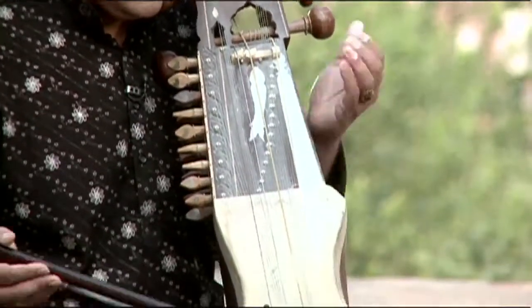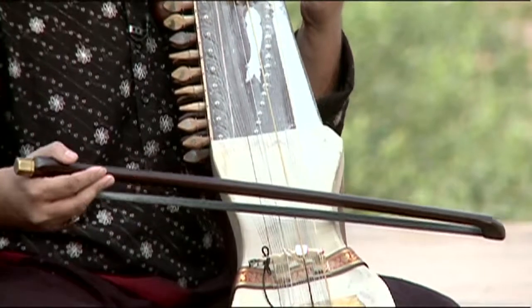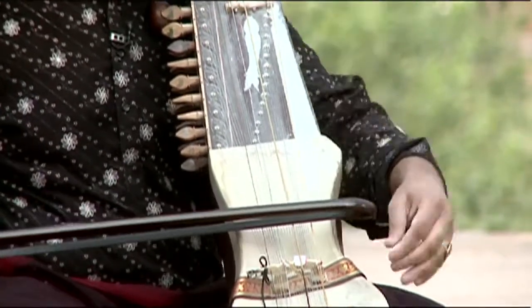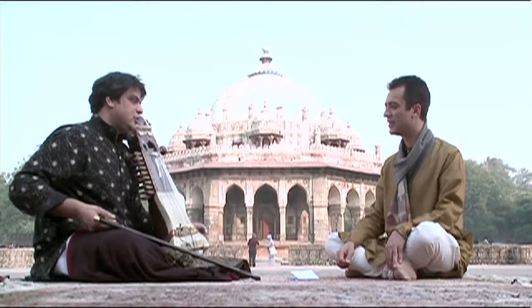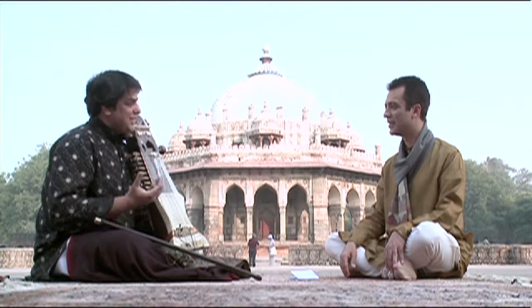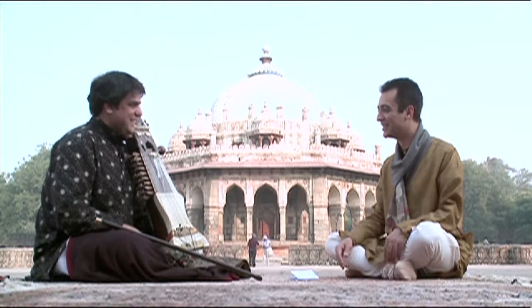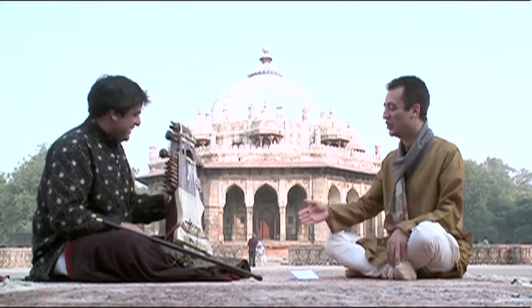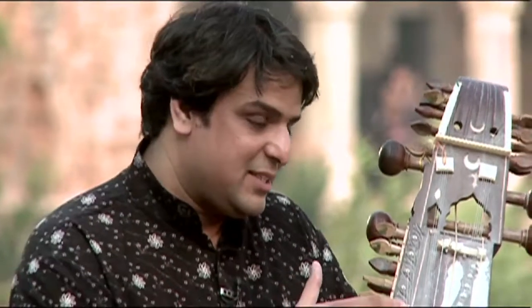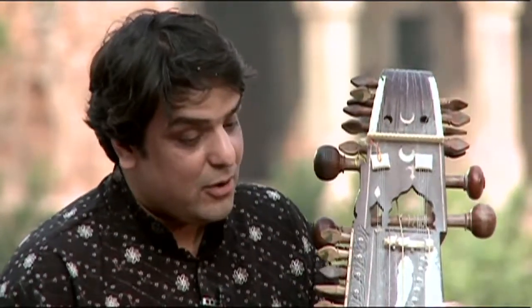How many main strings do you have? It has around three main gut strings. Normally the third one used to be gut as well, but I've noted it and changed it to a guitarist string. A guitarist string is much easier to get the best sound from, because that third string takes quite a lot of effort otherwise.